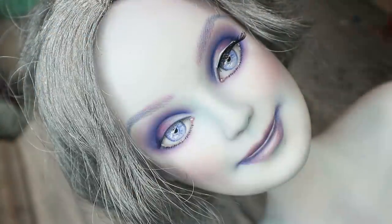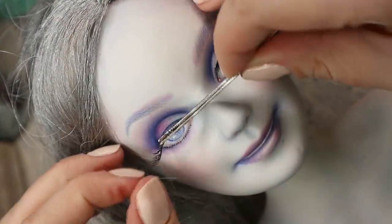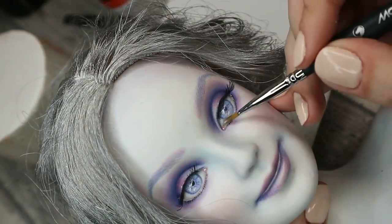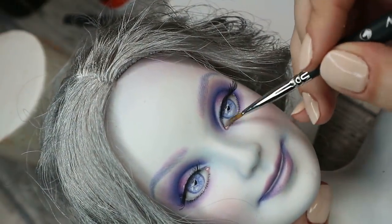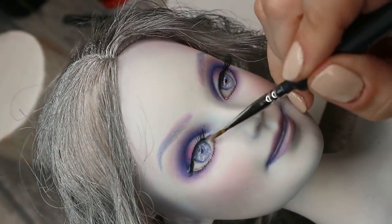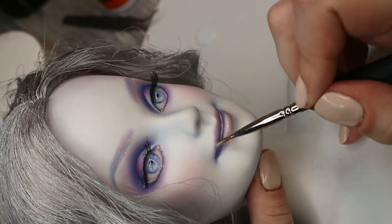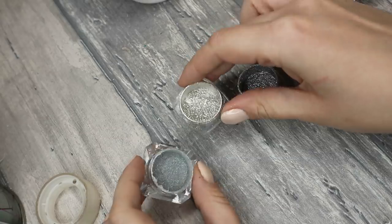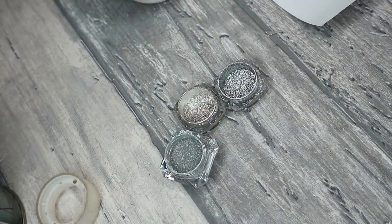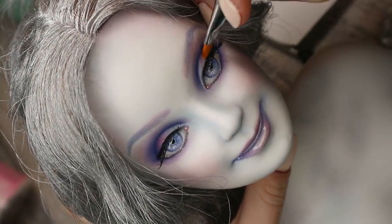Then I'm attaching the lashes and applying glossy acrylic varnish to her eyes and lips. I have different kinds of pretty sparkling silver glitter and I'm going to apply it to the middle of her eyelids and then also to the top of her forehead.